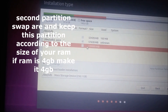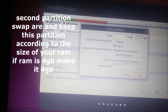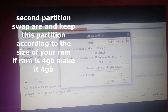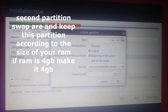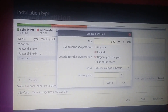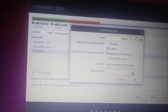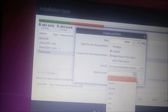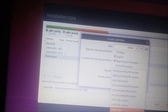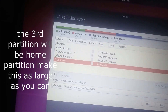Next, we will create a swap area. The swap area should be about the size of your RAM. If your RAM is 4 GB, create a 4 GB partition. I am going to create a swap space of 5,000 MB. Set the mount point as swap area and click OK.